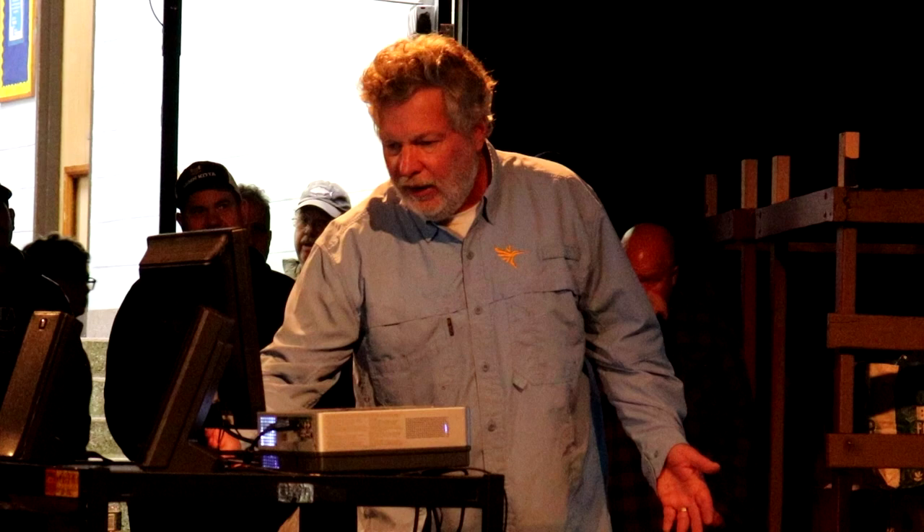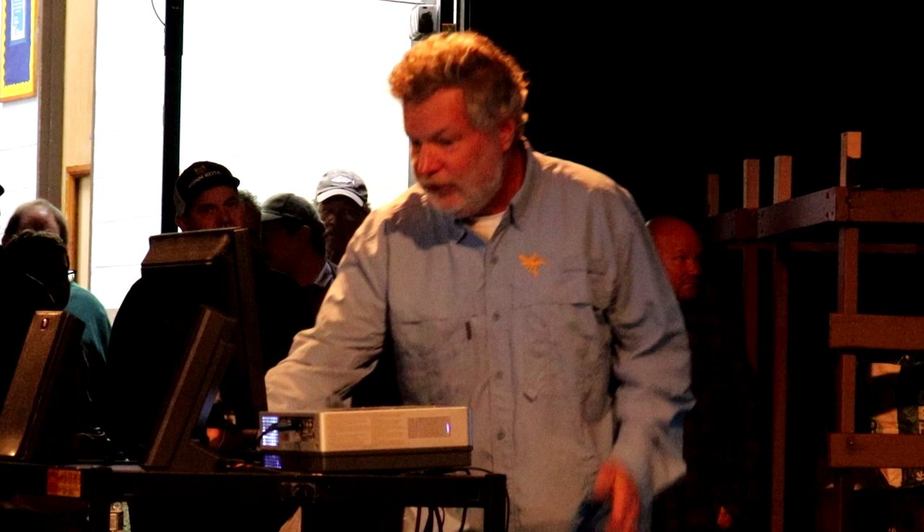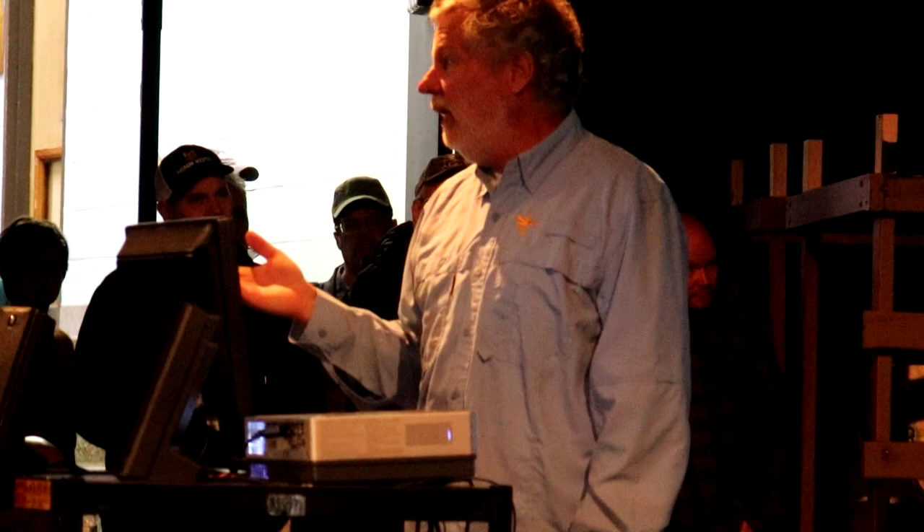Another thing you can do - sometimes there's structure that can mess with the current. I showed that Greenport thing - we are basically in Greenport here. When you've got current meandering, hitting points, hitting jetties, sometimes you develop eddies. As it turns out in Greenport, on incoming you get an eddy. This requires local knowledge, but you learn it pretty quick when you go out. The water is all heading one way, except if you go over there, it's heading the opposite direction. You can choose your drift direction, to some extent, with local knowledge.